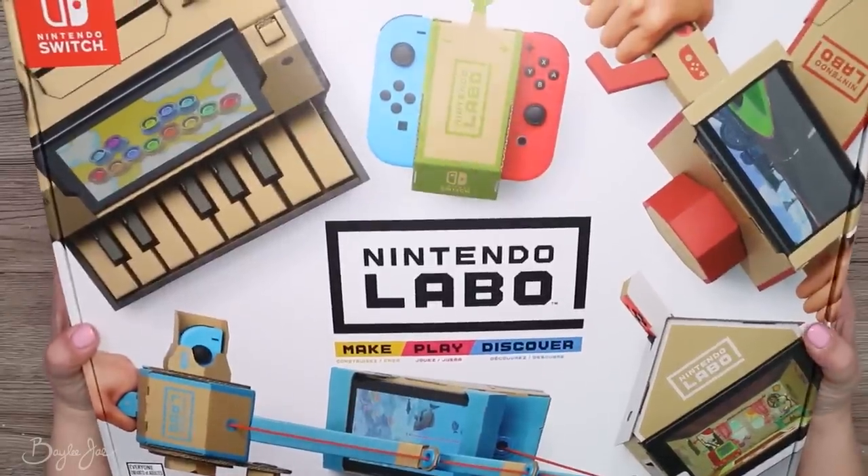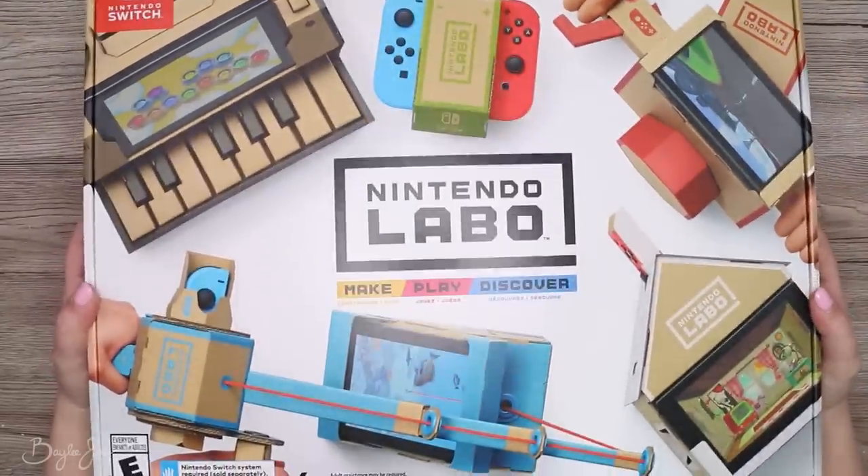Hey everyone! So in today's video, I'm doing a custom paint job on the Nintendo Labo piano.